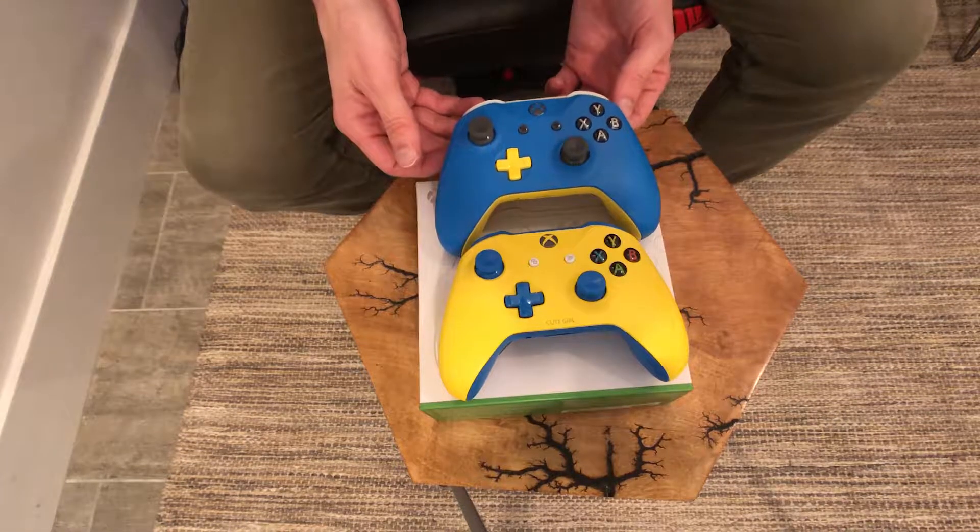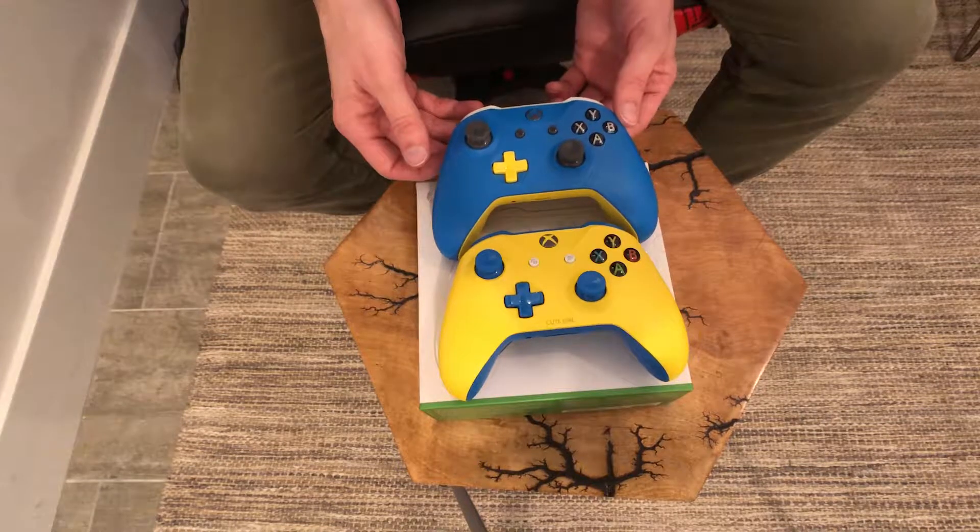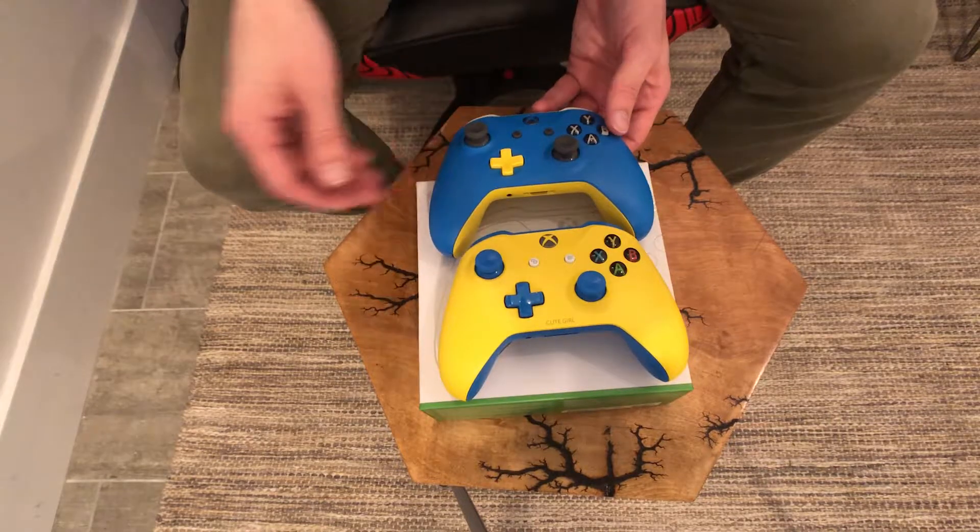I'm excited about them and my partner is very excited about them. Those are the controllers that I designed — pretty straightforward, but I like them. They're just super colorful, really bright. Blue and yellow — my favorite colors.